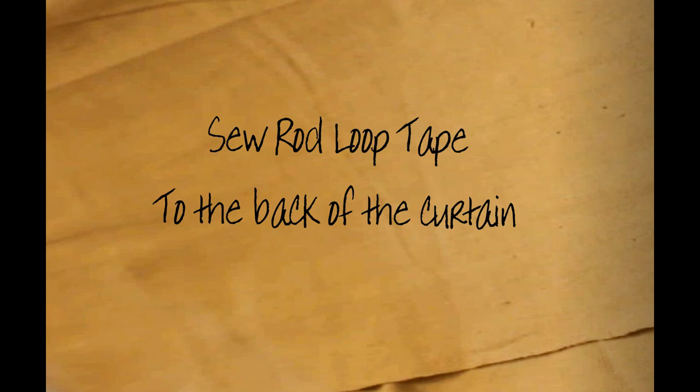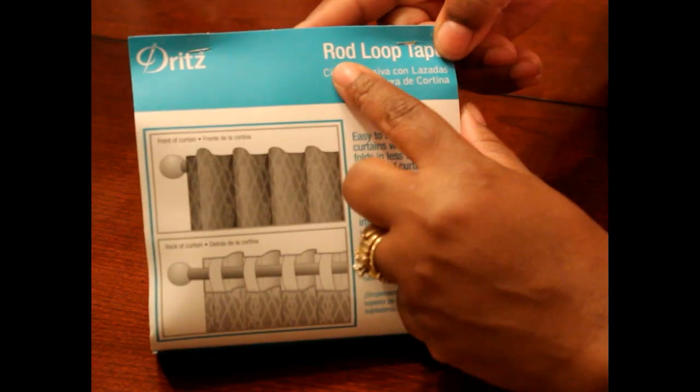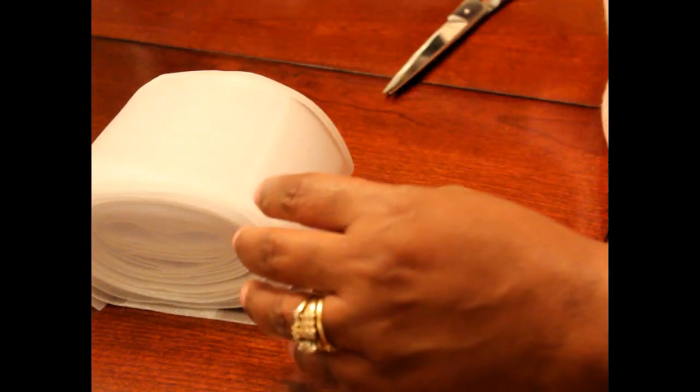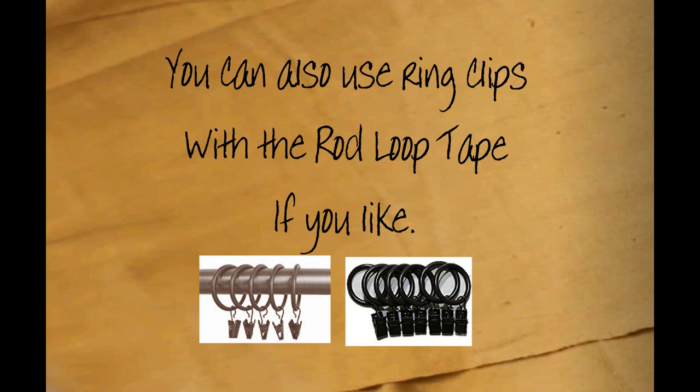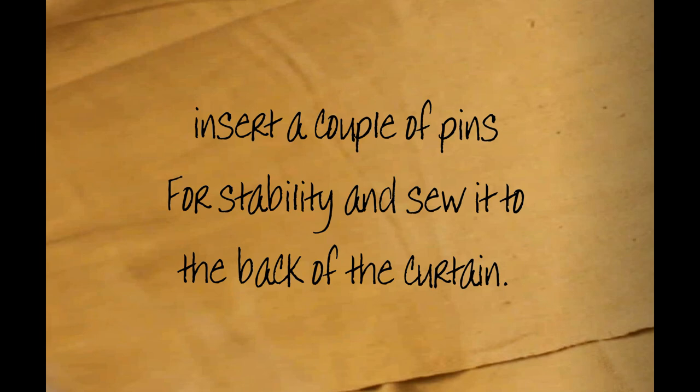Now we're going to sew some rod loop tape to the back of the curtain. Rod loop tape can be found at Walmart in this type of package — I love this tape, it makes everything simplified. It's one sheet and each loop is attached; everything on the tape comes together. It feels like a soft mesh, and the loops are attached top and bottom, so you don't have to do them individually — just sew one long strip. You can also use ring clips with the rod loop tape; clip it to the top of the loop and it won't show the hook and chain, just the circular part.